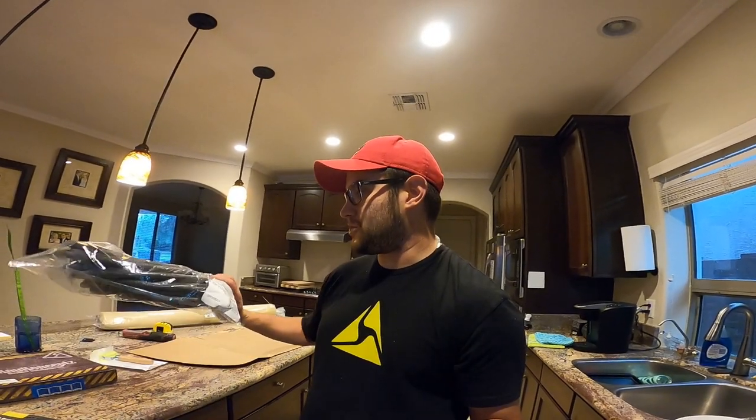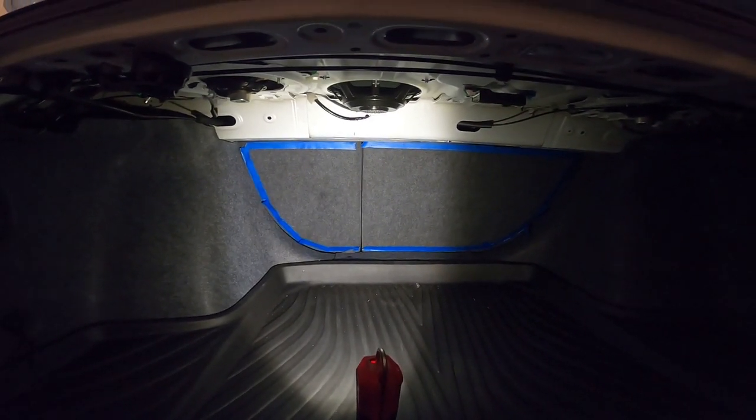I'm going to be installing Dynamat inside both front doors while they're apart, also in the trunk lid, and probably in the trunk too and wherever else makes sense while the car is apart. I've also read on the forums that the rear deck lid, particularly around the third brake light, is known to rattle. So I picked up some 5/8-inch foam rod and I'm planning on tucking it around that edge that meets the glass to prevent any rattles.